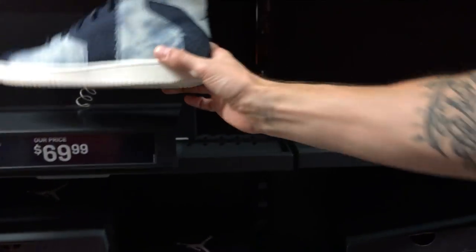You got some Russell Westbrook Denims right here for $17. Yo. They gotta burn these, bro.